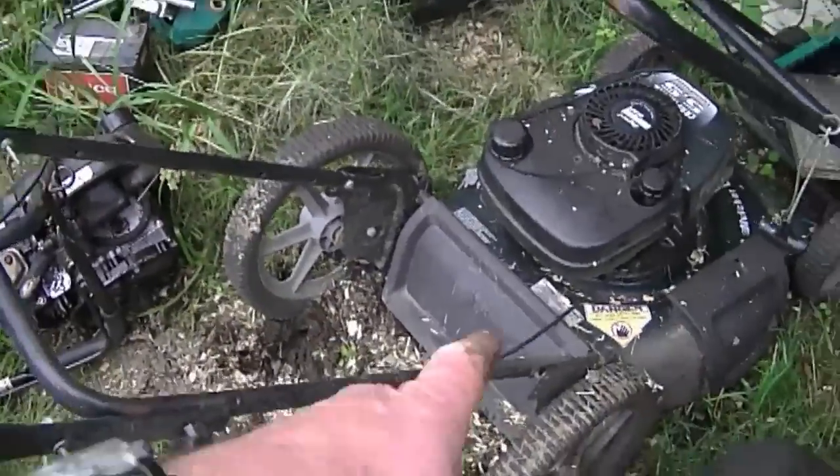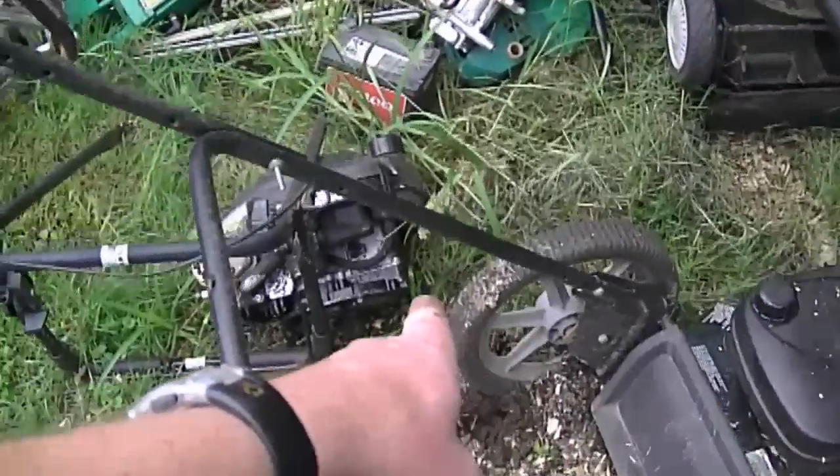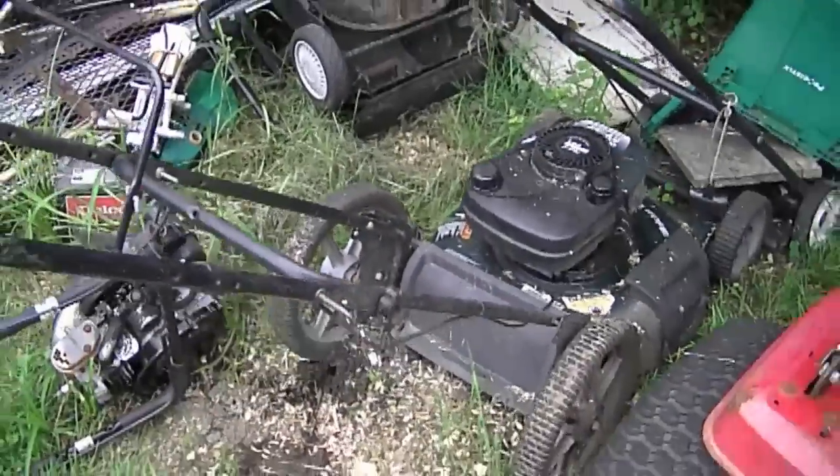I've also got two more Tecumseh engines from lawnmowers with bent crankshafts — this one and that one over there. I'm going to be taking these engines and storing them so that they're out of the rain.